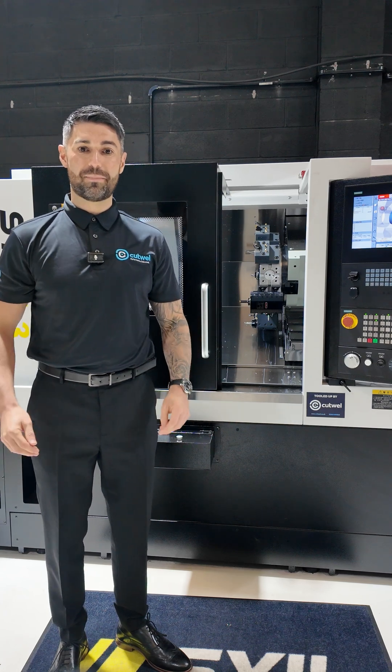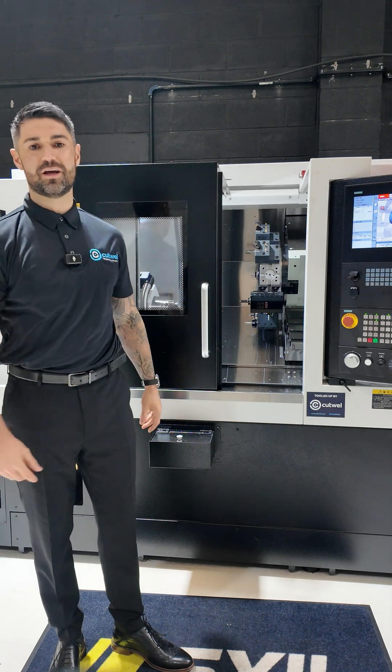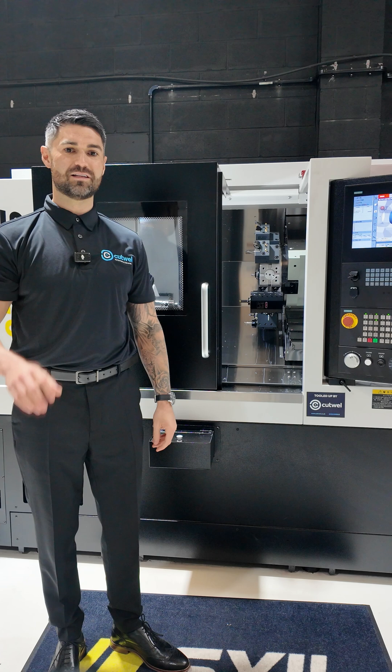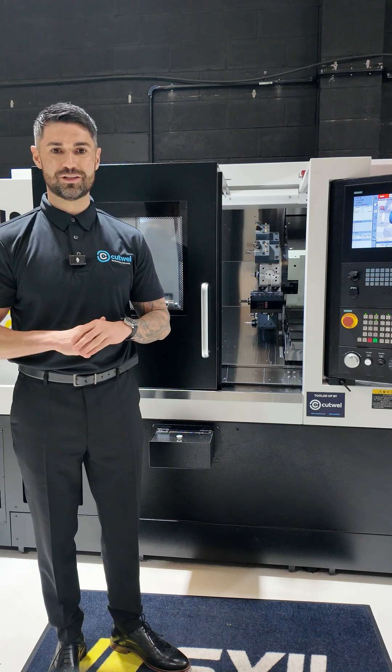Hi, it's Liam from Cutwell and I'm back in the SAW UK showroom here in Rotherham, stood in front of the L3 Turning Centre, proving out a customer application utilising the WTO broaching unit, coupled with the SimTech broaching tools.